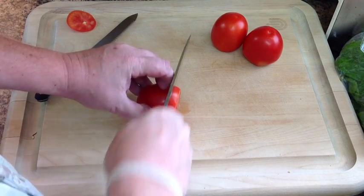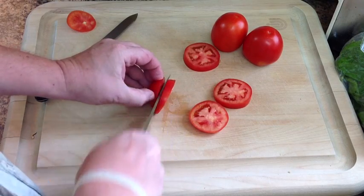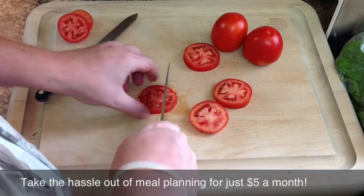Go ahead and put that tomato on its side. We're going to cut it into some slices. This isn't necessarily the classic or even maybe the fastest way to cut a tomato, but if you're not real comfortable with your knife skills or you're not in a big hurry, this is a very, very simple way to dice it. You don't have to worry about your fingertips at all.